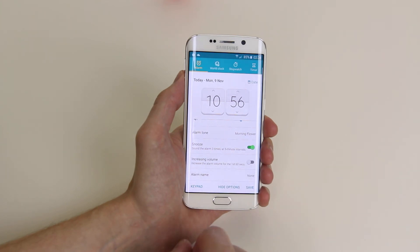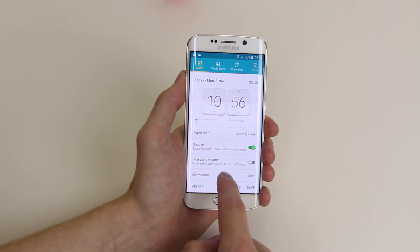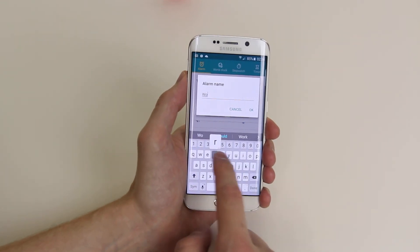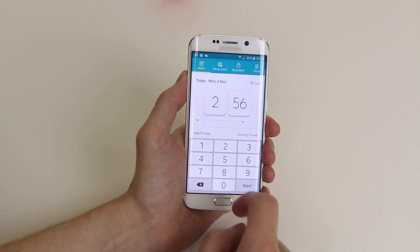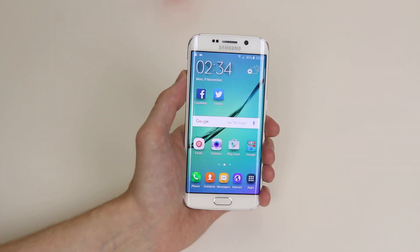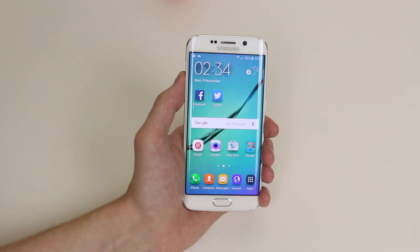You can also toggle on increasing volume for the first 60 seconds of the alarm, and we can even give it a name if we wish. Now all we have to do is click save and our alarm will be saved. And that is how you set up an alarm on the Samsung Galaxy S6 and the S6 Edge.